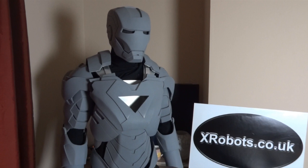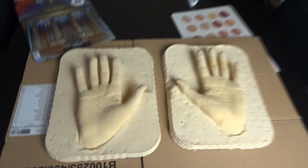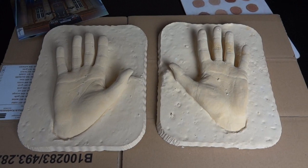Hello, it's James from xrobots.co.uk. This is part two of making the hands for my life-sized Iron Man suit. If you remember from part one, I made a life cast of both my hands — here they are. I've now glued the fingers back onto this one where they fell off in the demoulding process. Have a look at part one to see how I did that using alginate and plaster.